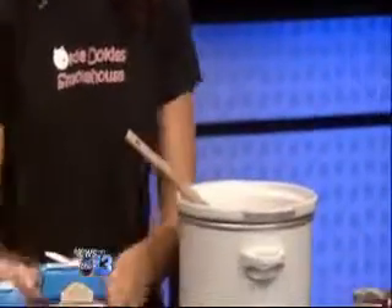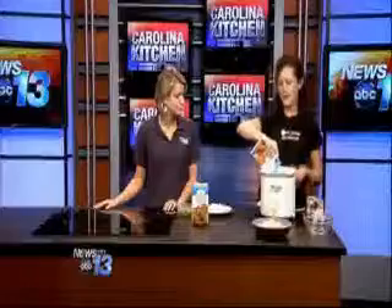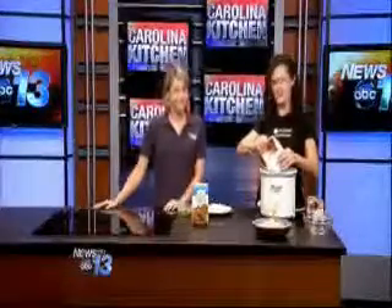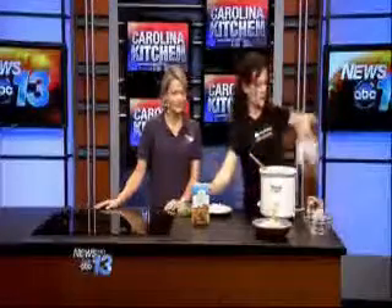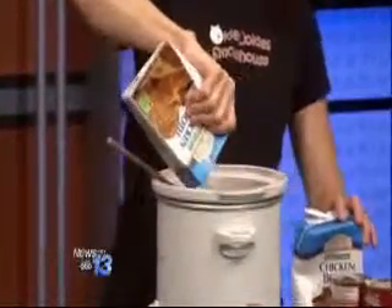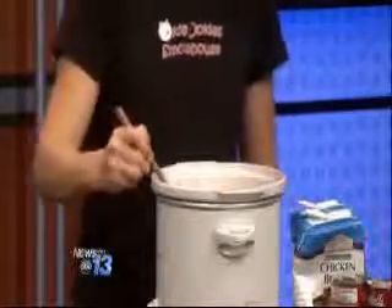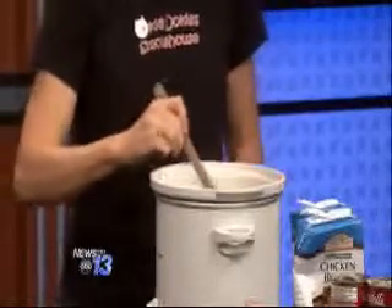Then two boxes of chicken broth. When I'm at home, I use the smoky broth that we have at the restaurant because it adds an extra dimension, but at home you can just use regular chicken broth. After I fill it up as much as I can, I just stir it around a little bit so that the soup breaks up just a little.